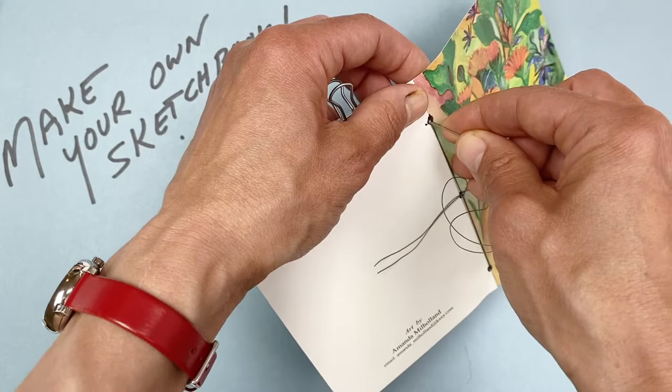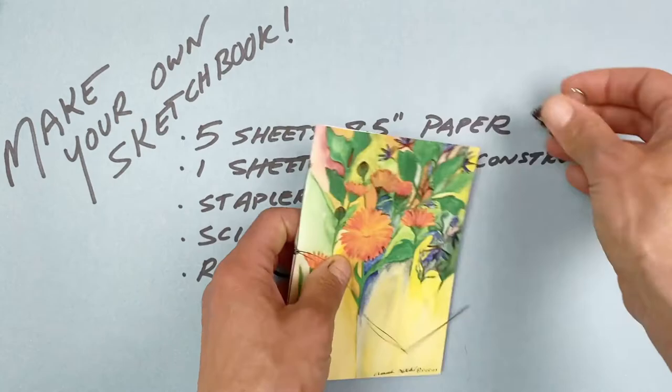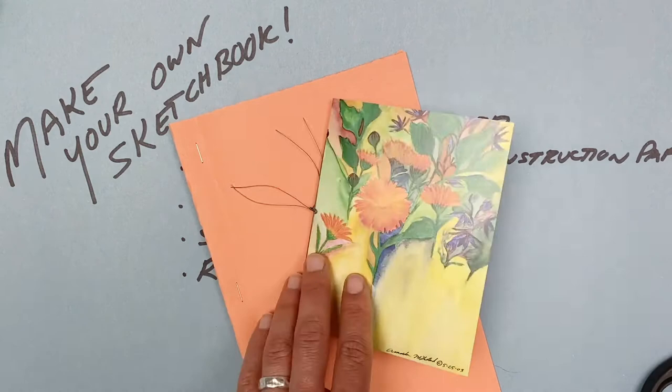Take this out, trim the ends, and now I've got a cute little sketchbook. We've made two sketchbooks so far using just office paper — one stapled, one sewn — and I'd like to give you one more idea for binding a sketchbook.